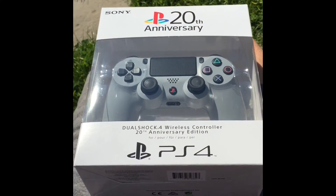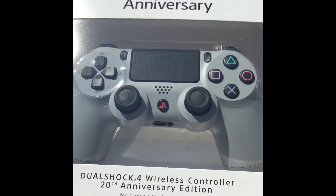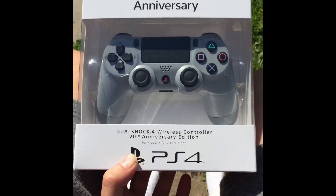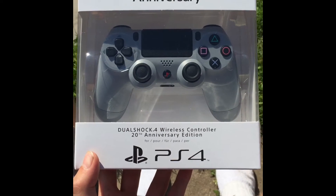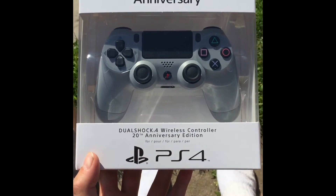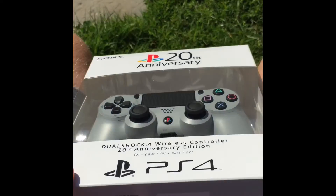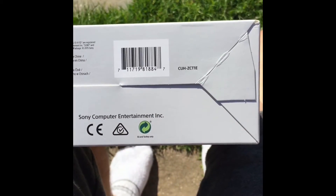Actually, guys, I've decided I'm not going to open it outside. I've had a little look around the box and there really is nothing else inside the box other than, obviously, the controller. And you can see that through the clear plastic anyway — there's nothing else on the back as far as I'm aware. I will say, though, this is one of the new controllers that Sony have done — it's got the new model number on there.